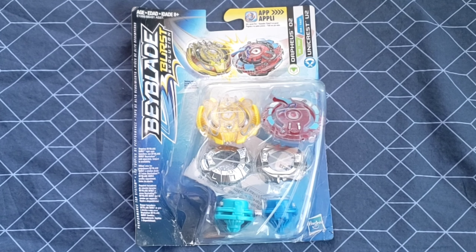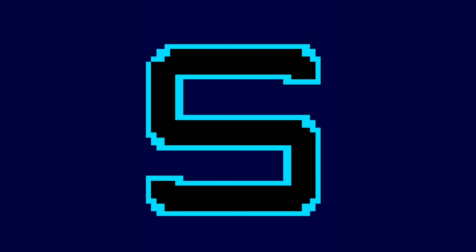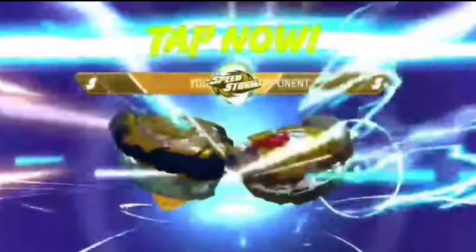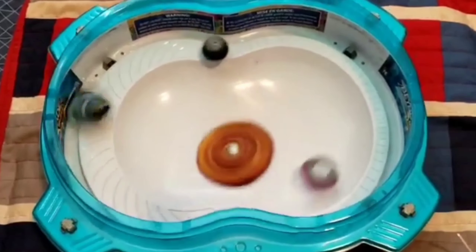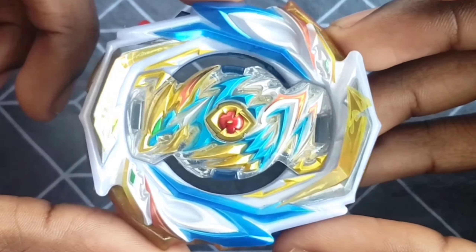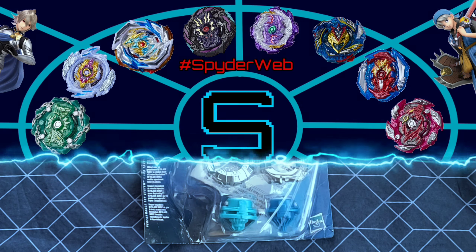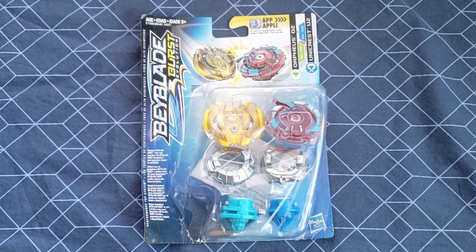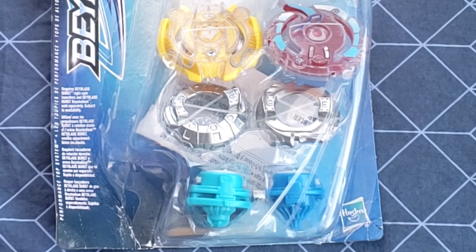We caught Orpheus O2 and Unicrest U2 in our spiderweb. Welcome to the spiderweb — I am back with an unboxing of dual-layer beys, and these dual-layer beys are pretty cool.